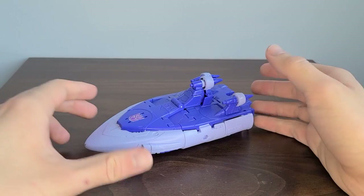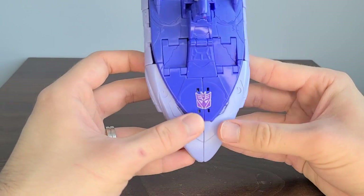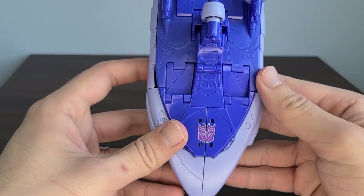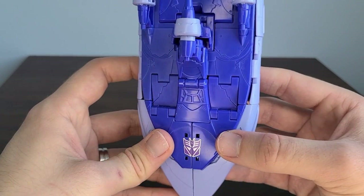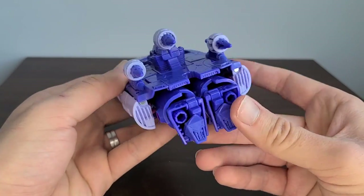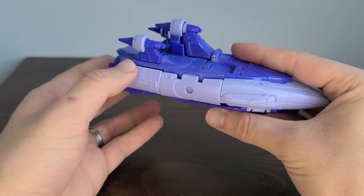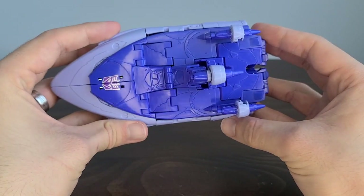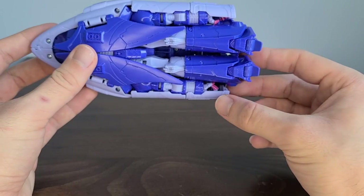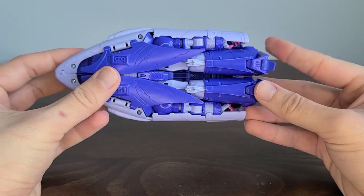Coming in here, we can take a look at Scourge in his vehicle mode — his little space boat. Coming to the front, we see there's a really nice Decepticon symbol, and also we can see the nice sculpted detail on the blue plastic. There's some nice paint along here with a grayish color. We can see the engines, which look really nice. The feet are kind of hanging out back but are folded up pretty nicely — there are no real gaps. The bottom compacts pretty nicely; things are fairly well hidden, though you can kind of see the hands poking out, which maybe could have been hidden a little better, but overall it's pretty well done.